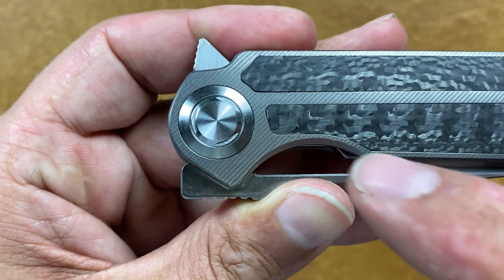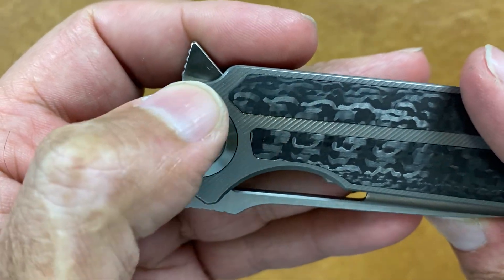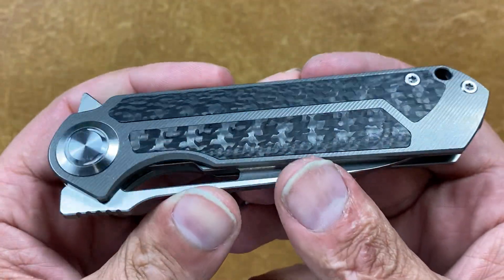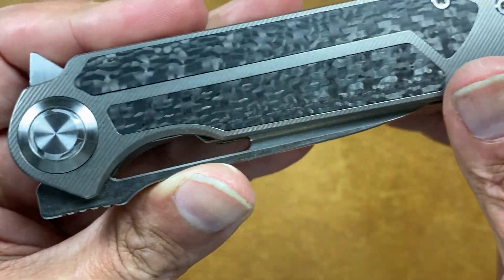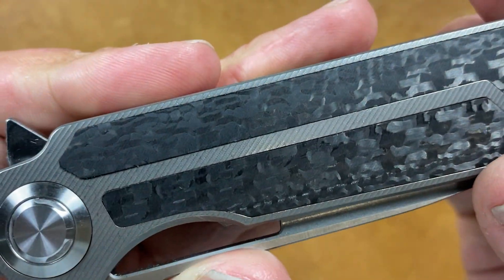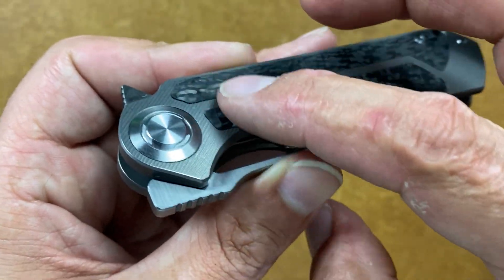You have a semi-decorative pivot with some milled spots, and then a collar that is either aluminum or titanium — I think it's titanium. I'll have to test that; it's non-magnetic and very lightweight. You have a blasted frame that has the milling lines left in it, with inlaid carbon fiber that is not totally flush — it sits a little proud of the scales. You can feel it, but it's not an issue to me.